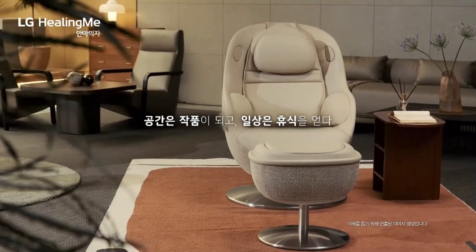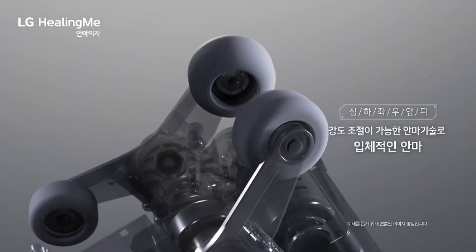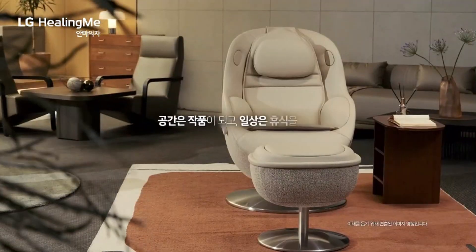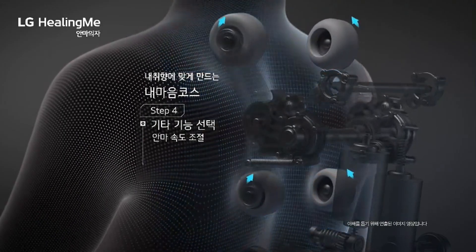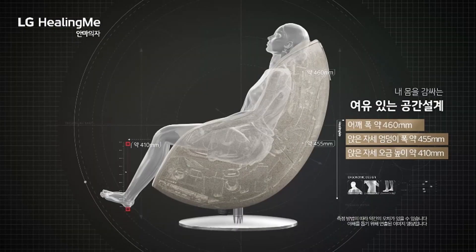Featuring a sleek, modern design and advanced technology, this chair offers a range of customizable massage techniques tailored to your specific needs. Equipped with 3D massage rollers, it mimics the hands of a professional therapist, targeting key pressure points for effective relief and relaxation. The intuitive touchscreen interface makes it easy to personalize your massage experience.